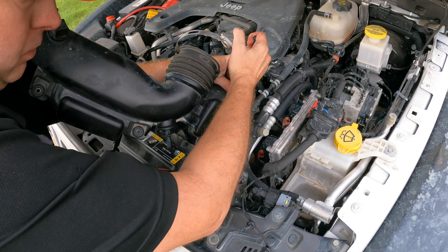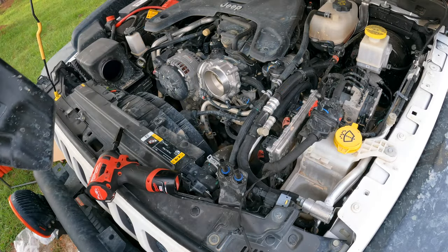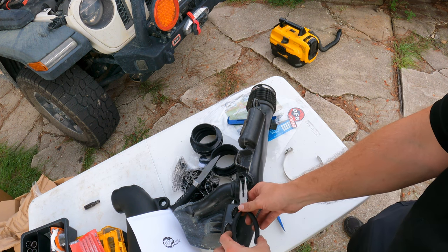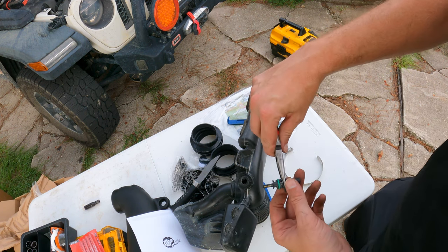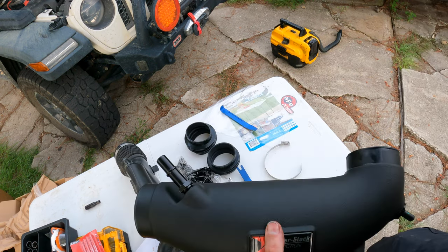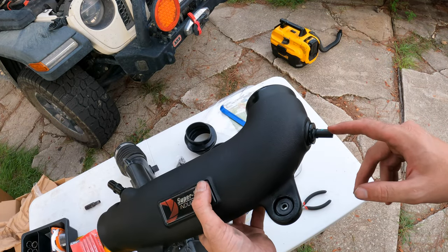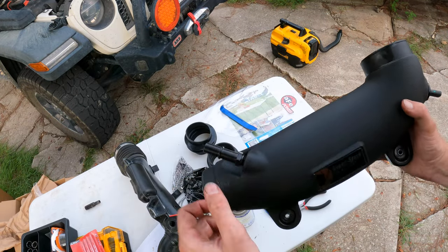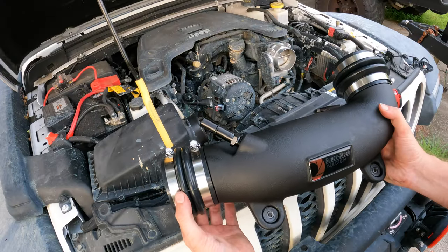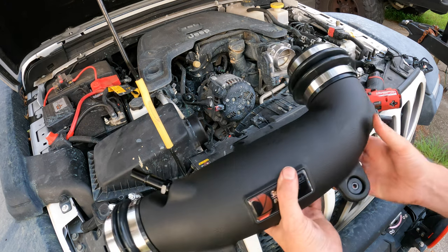There's one more right here and we'll still take care in removing it. Our intake is free now. To remove our air temperature sensor — luckily this one has green paint facing up, so we're going to keep the same orientation when we install it in the new one. We've transferred over our grommets, our sensor is reinstalled, our tube is installed, so we're ready to put this back in the Jeep.